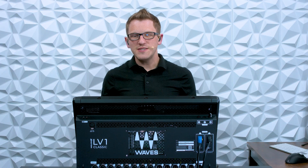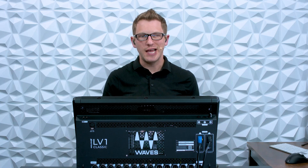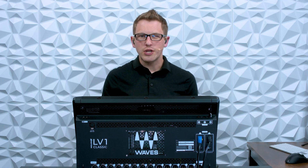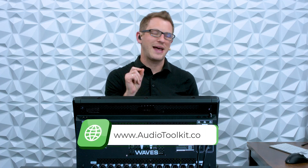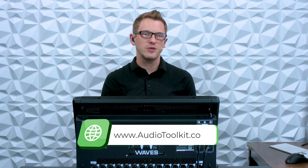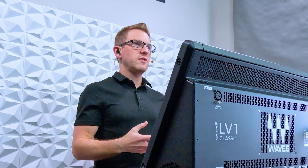Hey there! My name is Drew Brashler and in this video I want to show you how to add more Waves servers to your Waves Emotion LV-1 Classic Mixer. Now if you're brand new to my channel, I'm all about helping you feel more confident with production gear no matter where you're starting from. Also, if you are on a path wanting to learn more about audio engineering, I have a weekly newsletter over at AudioToolkit.co that's free and gives you some of my favorite tips and tricks into your inbox every week, so head over to AudioToolkit.co and subscribe for free. But today let's dive in and see how we can add Wave servers to our Emotion LV-1 Classic setup.